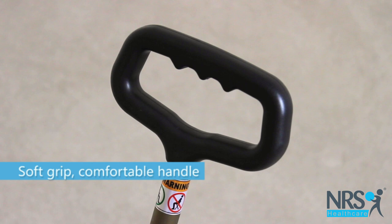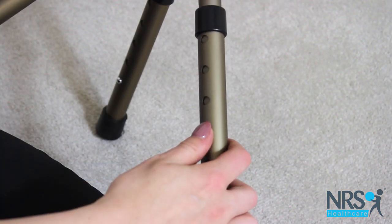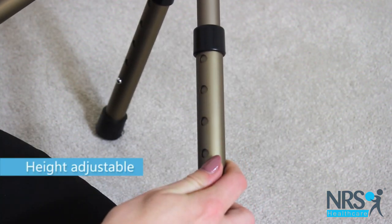As a stick, its soft grip handle provides comfort and it adjusts in height to suit your needs.